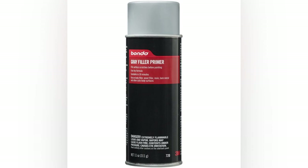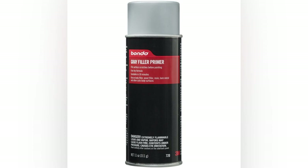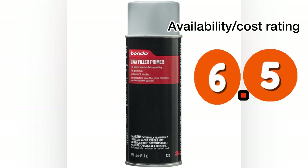Based on the price, it's not too heavy on the wallet, and with the great availability, I'm giving it a rating of 9. Bondo filler primer can be a little difficult to find — it's only local at certain Ace Hardware stores. Mostly online, you can get it for 6 to 14 dollars. It is lacquer-based, so it does have a very nice dry time. Based on the varied price range, I'm giving it a rating of 6.5.